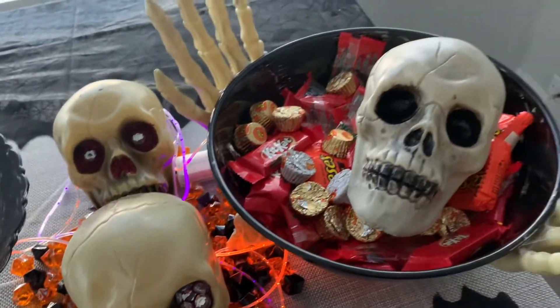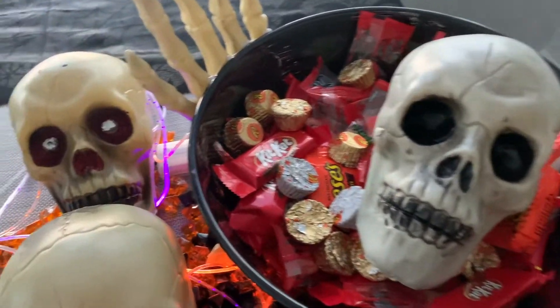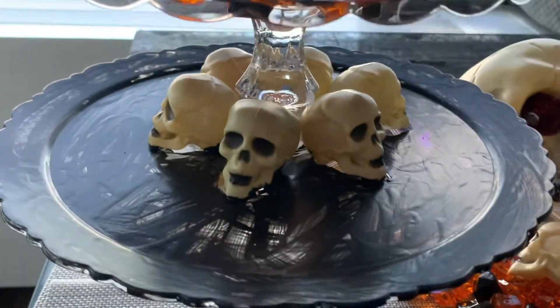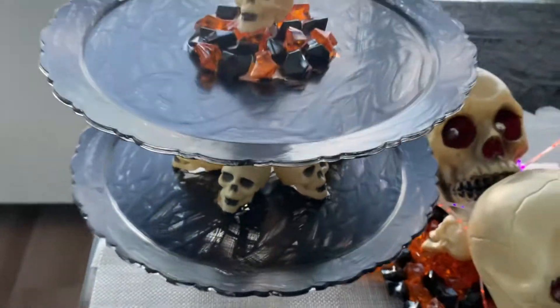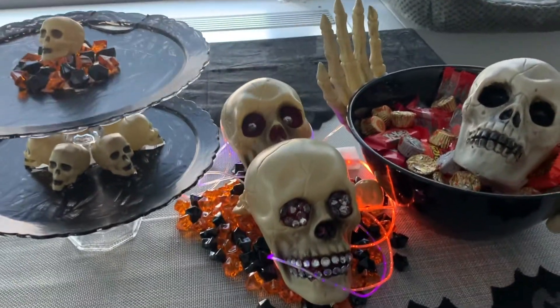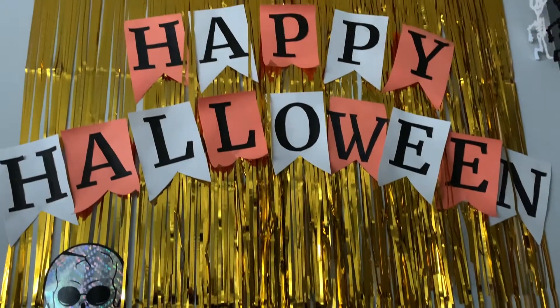For my first DIY, I did lose some footage where I glued the letters to the banners, but if you have any questions about any of the DIYs in this video, please let me know in the comments down below. And if you like this video, please hit that subscribe button and the bell notification so you can be notified the next time I post a video. Now, let's get started!